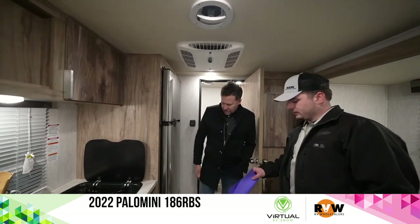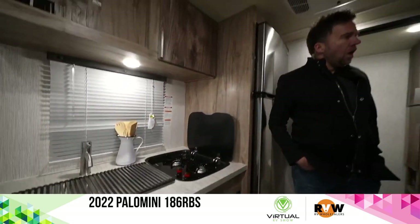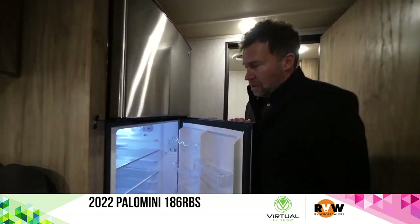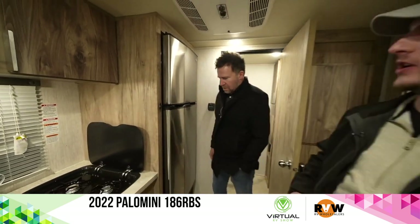Standard microwave — still a decent size for this unit. 12-volt fridge, and that is stainless. It will run off the solar panel, will run while you're going down the road also, and run off the battery that your tow vehicle's keeping charged up.